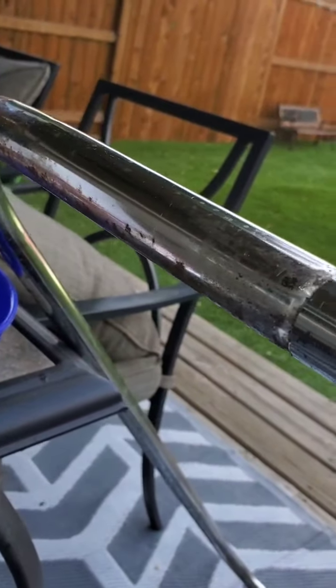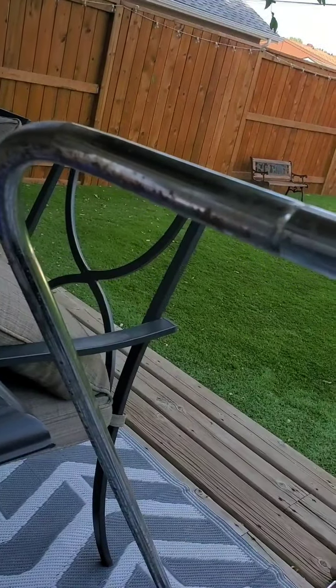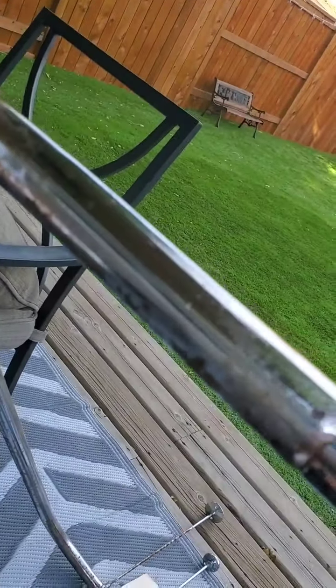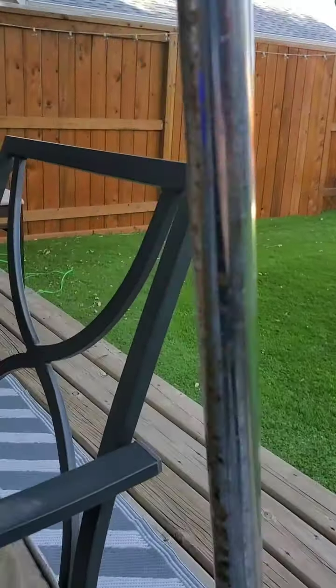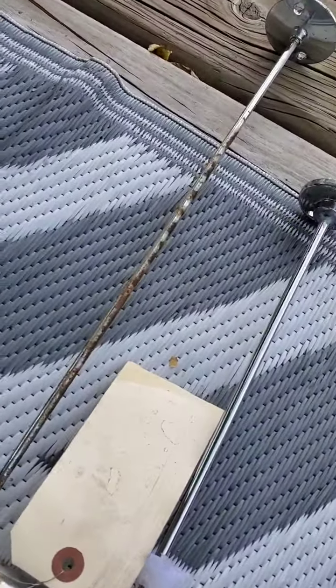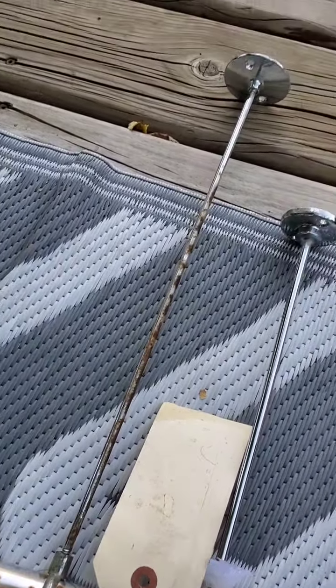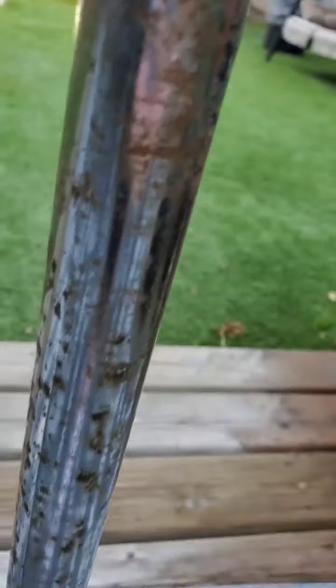We're going to do our best not to get stung and we're going to clean this. Just to remind you — you can see all the rust, it's everywhere. We were going to powder coat it but they wanted like $300. I'm not spending $300 on powder coating — we're going to get all this rust off, make it beautiful, and then paint it.